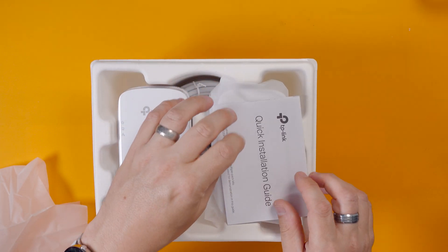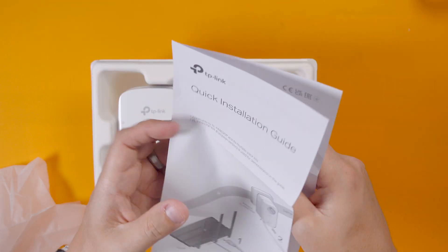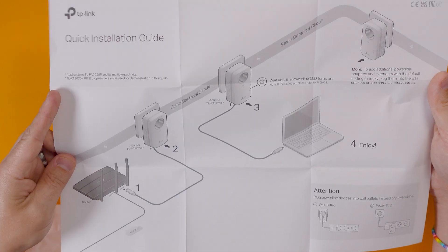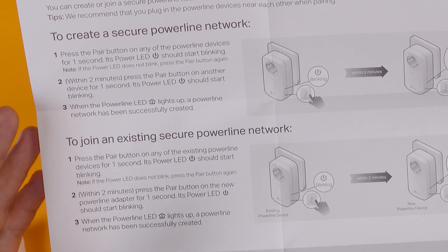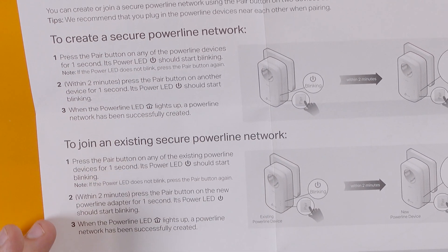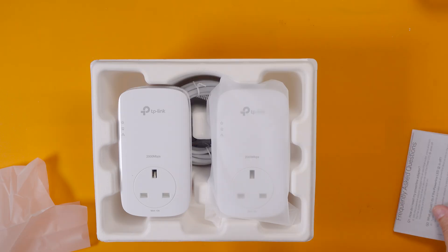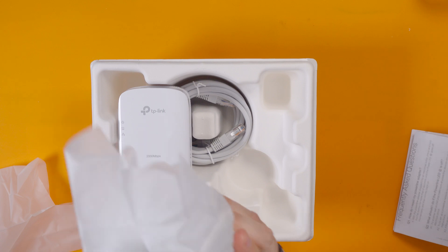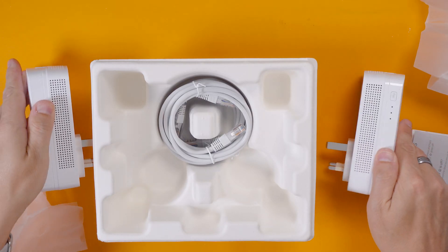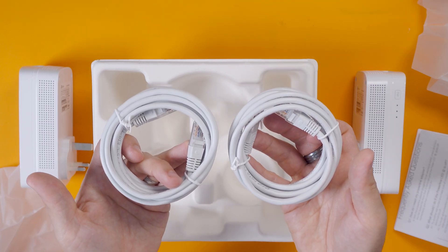We've got this little quick installation guide and it sort of explains the setup I've spoken about. It's as simple as I've said, and you can create a secure power line network should you wish to, or join an existing secure power line network. It really is very straightforward. So we've got another adapter and then two Cat5e network cables and that's it - that's all it needs to be.